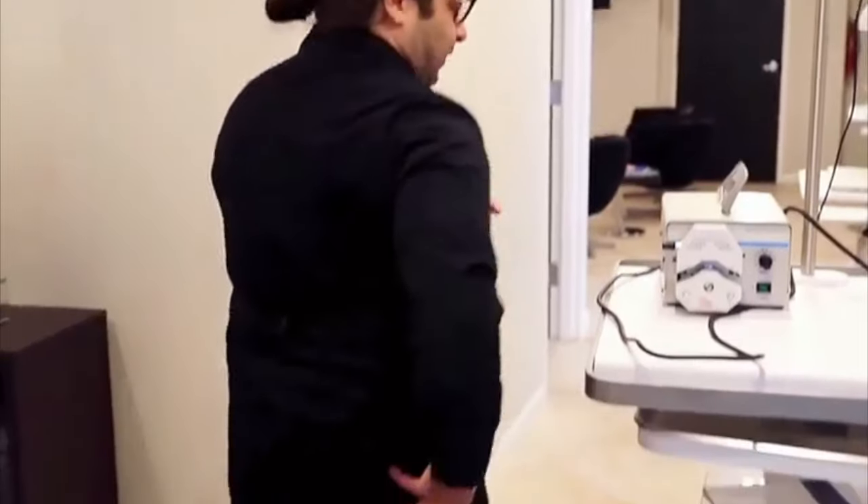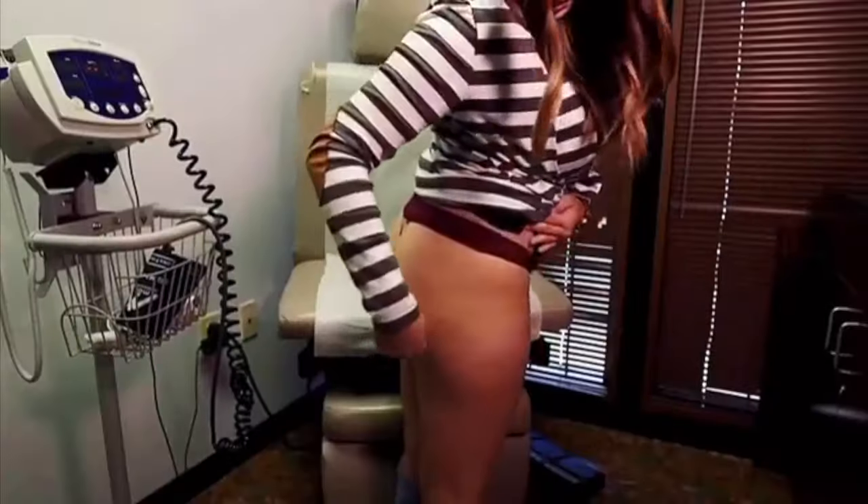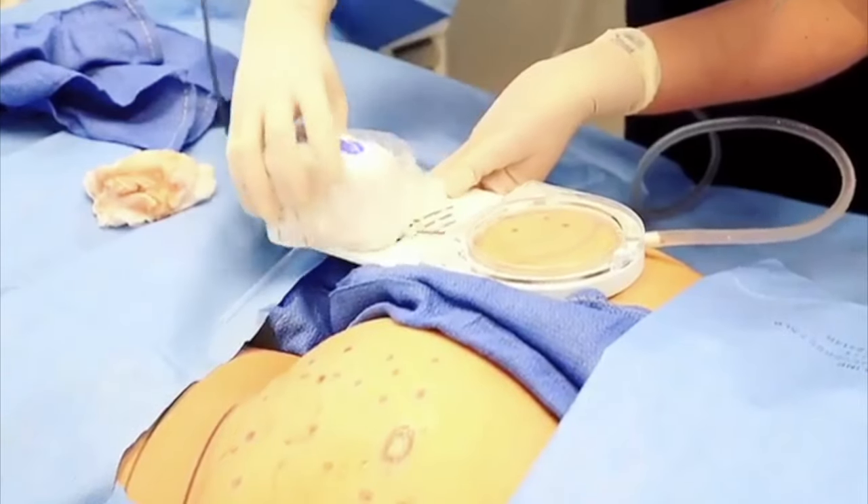But what it is, it's a technology that uses a microelectric drill after we've numbed up an area such as the upper butt or the lower thighs where you see cellulite — deep-hitting cellulite. And what they came up with is that this machine goes under the deep-hitting cellulite, cuts the band, and that pops it out like a dent.